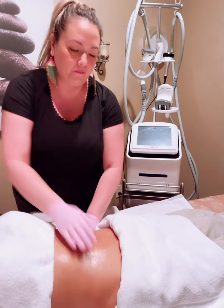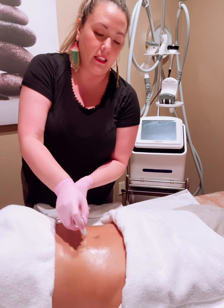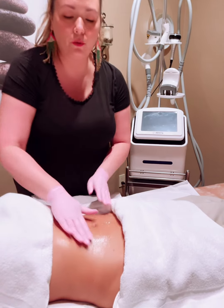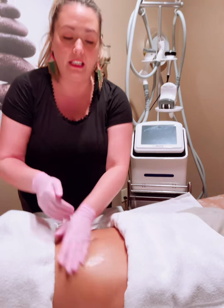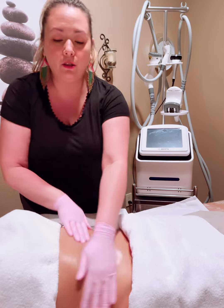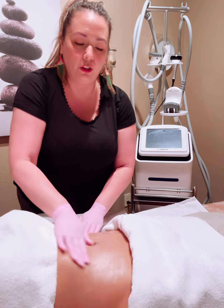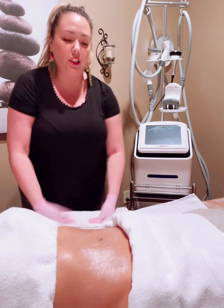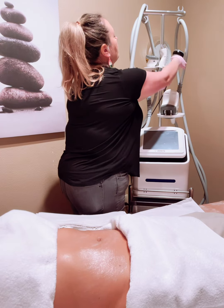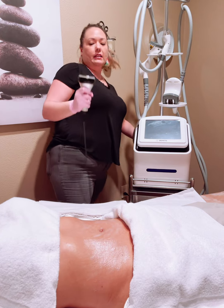I'm gonna get some firming peptide lotion on here because we're gonna do ultrasound cavitation. What ultrasound cavitation does is it kills those fat cells. We're gonna get her good and moisturized so the machine glides easily. We'll start out with the cavitation — this is a half-hour treatment by itself.